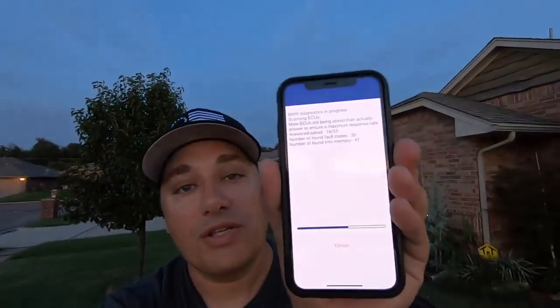It's good for several vehicles: BMW, Volkswagen, Audi, SEAT, Skoda — never heard of that but okay — Toyota, Mercedes, Renault, and Porsche. You guys get mad when I call it Porsche, so it's Porsche. And not only is it just an OBD2 dongle but it's also an adapter.